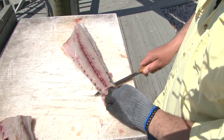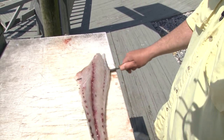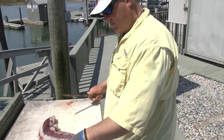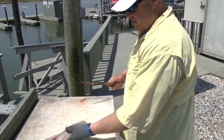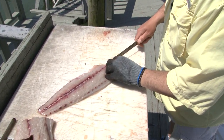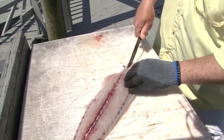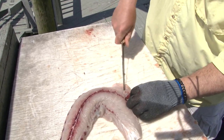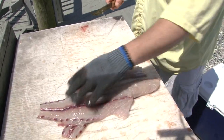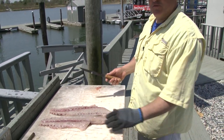We'll do the same with the other fillet. Make your incision, grab it, and start coming down. Again, keep your knife a little bit off the skin to get rid of some of that red meat. Just take these bones out, and that's it — there's your two fillets. These are going to be going into the smoker, and that's how you basically fillet a bluefish.